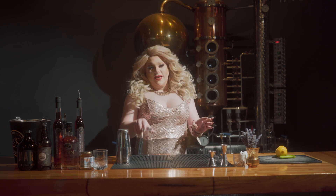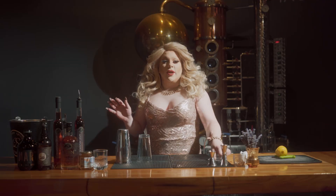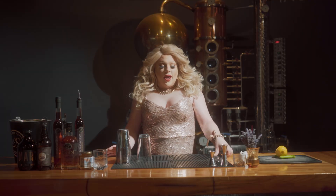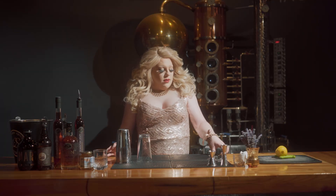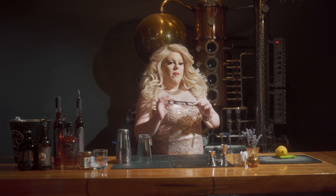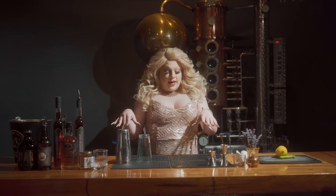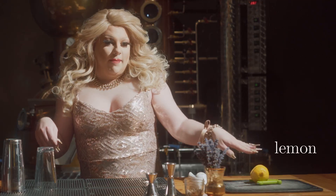To start off, you're going to need a mixing glass and mixing tin. You're going to need a strainer, get your jiggers ready, and you might need a bottle opener, a citrus reamer, and then for your ingredients you're going to need a lemon.